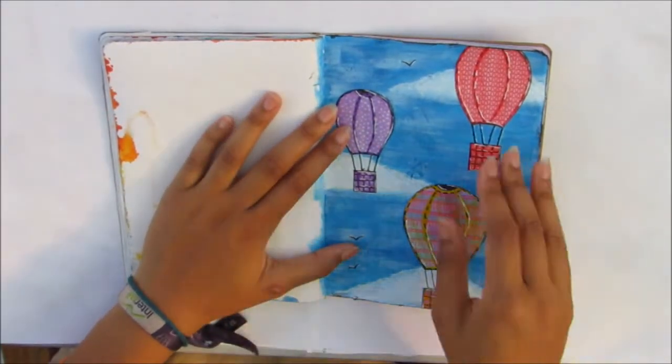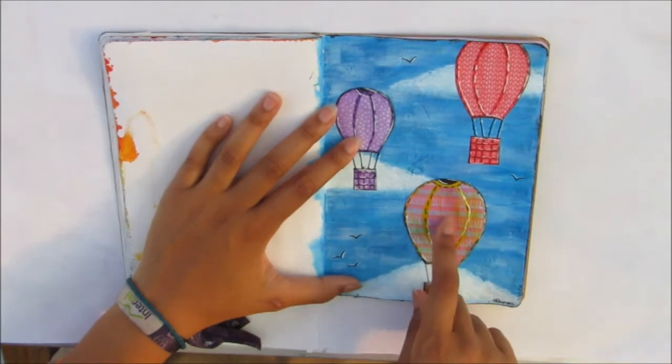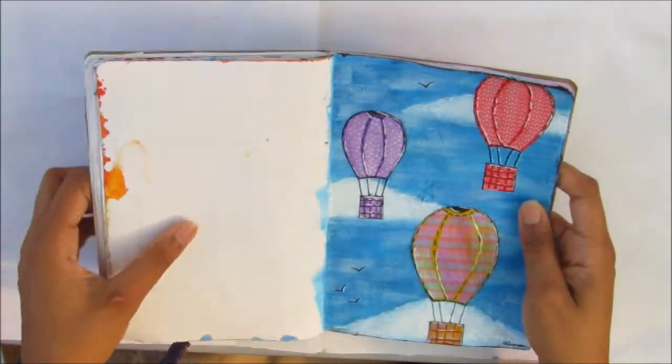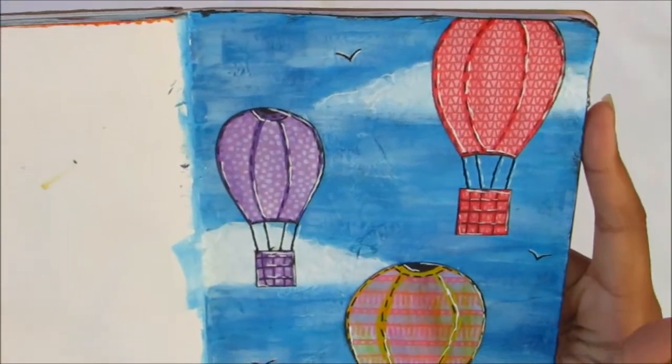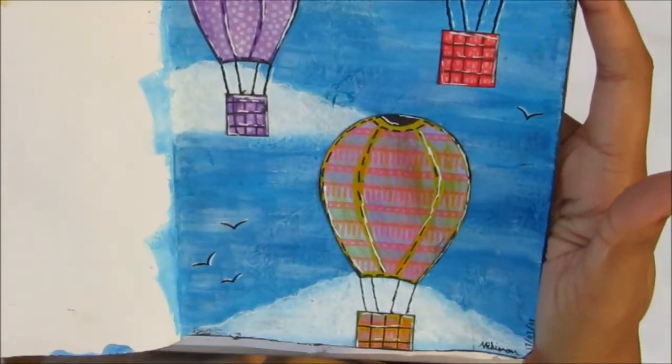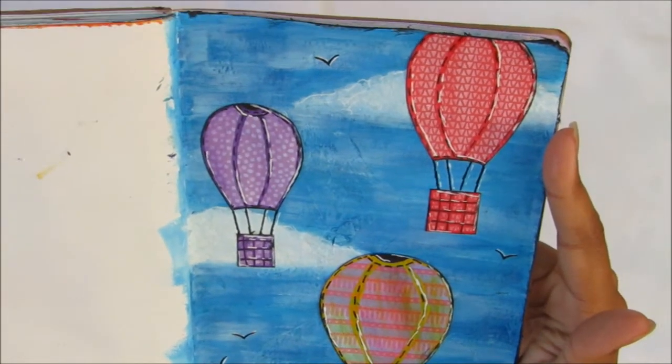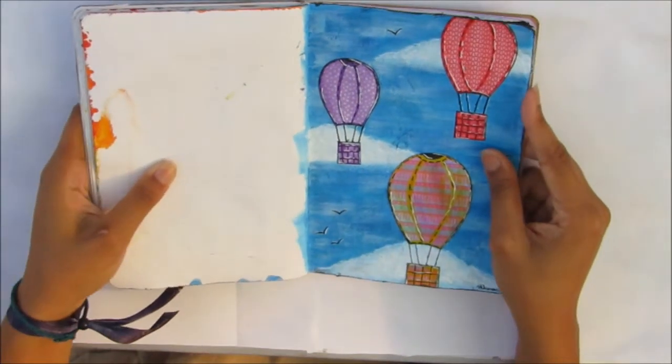And this page as well — these papers were from the launch box from last year when I first launched the mixed media boxes. I really like this. I do like hot air balloons — I really, really want to go up in one one day, actually. That's on my bucket list. So that's how that one turned out.